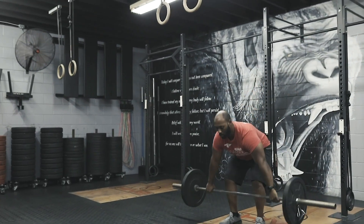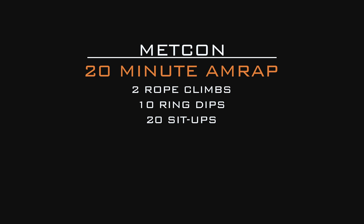Once we get through our strength, we're coming into a pretty lengthy wod. Today's a 20-minute AMRAP: two rope climbs, 10 ring dips, and 20 sit-ups. For 20 minutes we'll be trying to really engage those lats and get some of those pulls going into those ring dips, and then into those sit-ups.